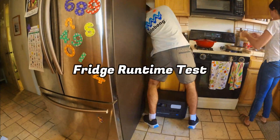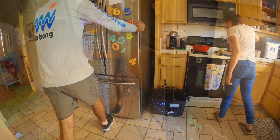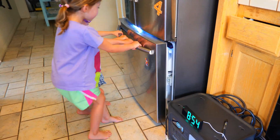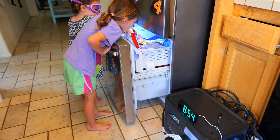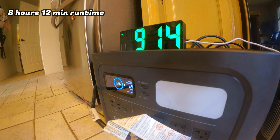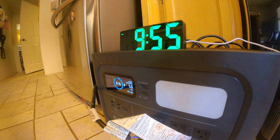The next test is a fridge test — we plug the fridge into the power station and see how long it runs, which is relevant if you're worried about food spoiling during a power outage. We used the fridge and freezer normally throughout the day, including extended freezer openings and multiple fridge door openings. When the battery was depleted, we had run for a total of 8 hours and 12 minutes. Being more disciplined about keeping doors closed could squeeze out additional runtime.